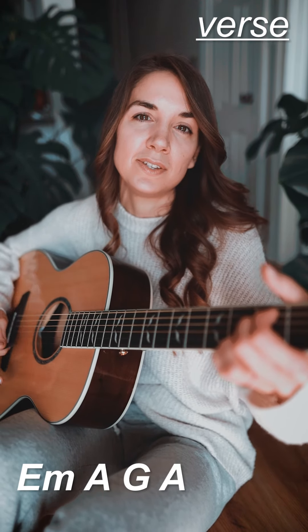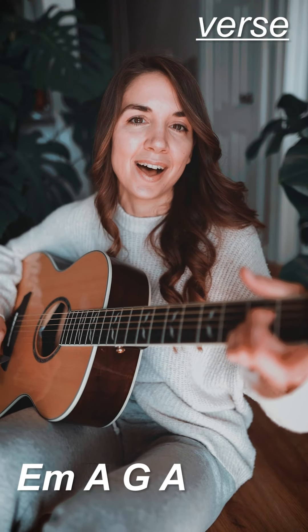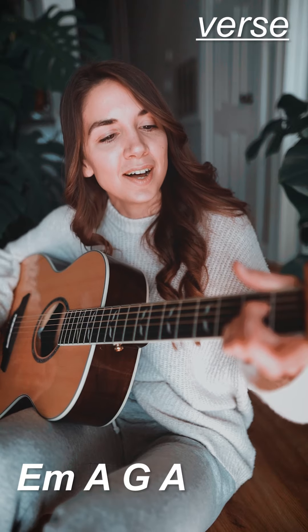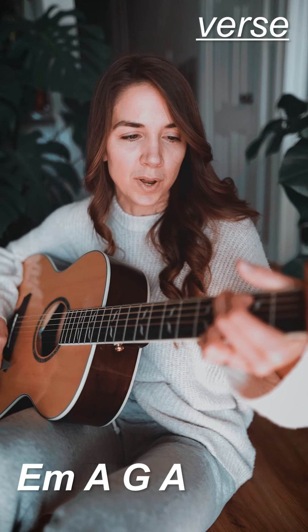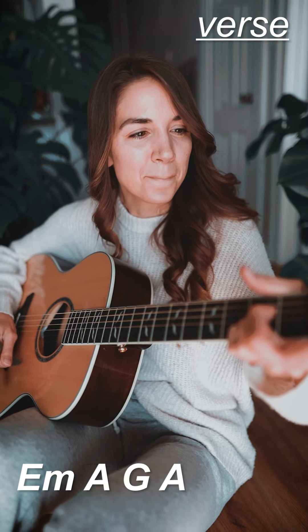So all together, it's going to sound like this. Alright, moving on into the chorus.